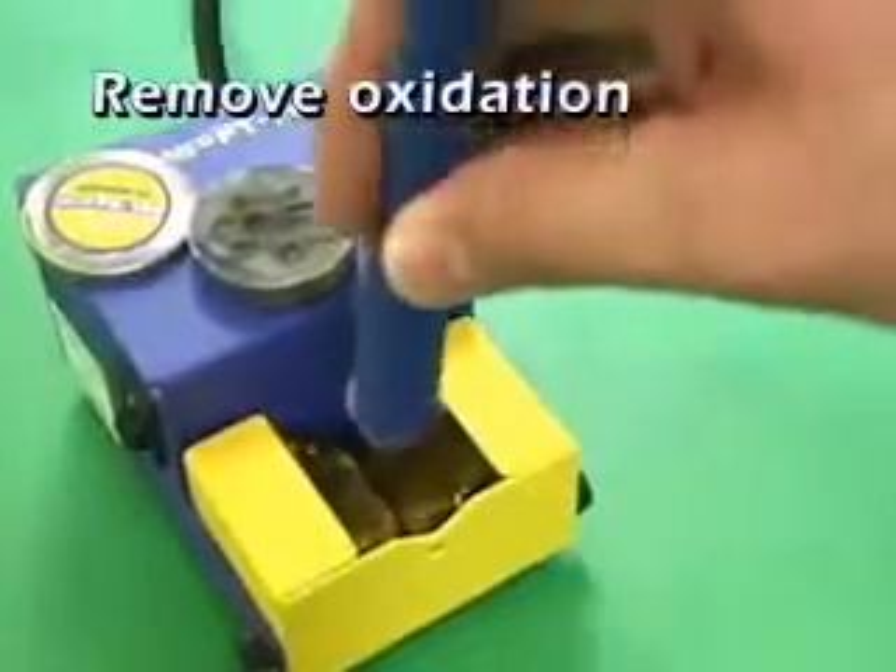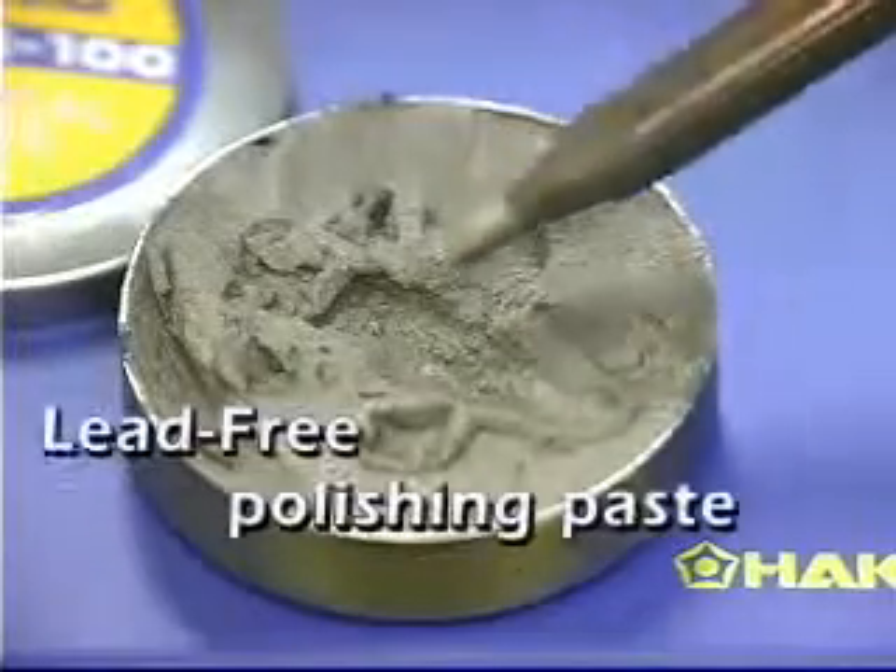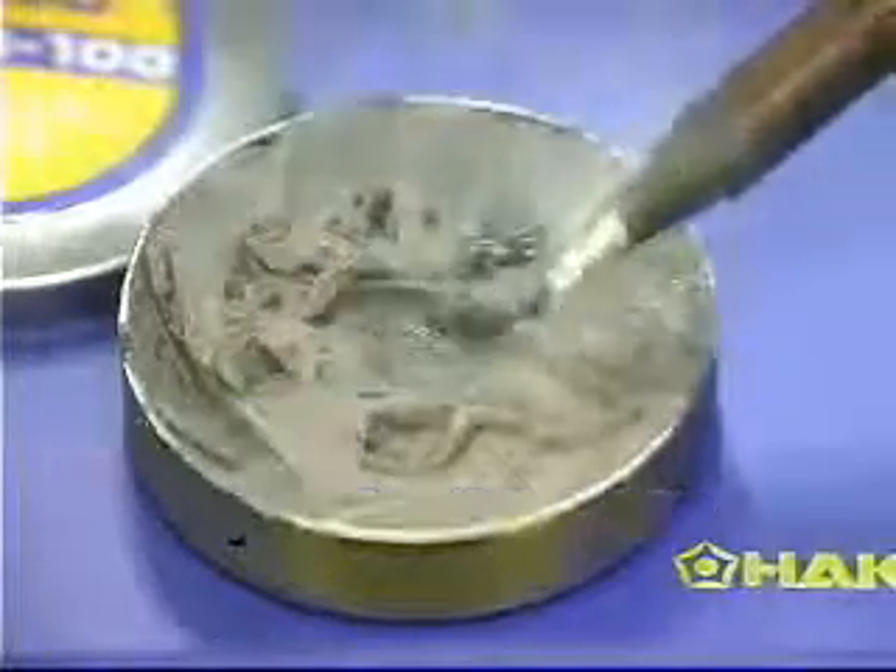After soldering, insert the tip between the two spinning brushes to remove the oxidation and any solder and flux residue. Then dip the tip into the lead-free polishing paste.